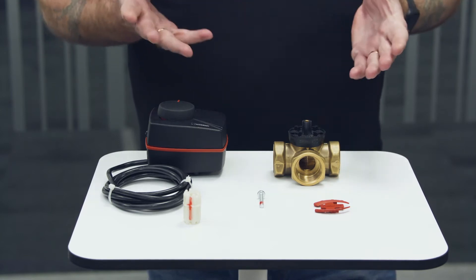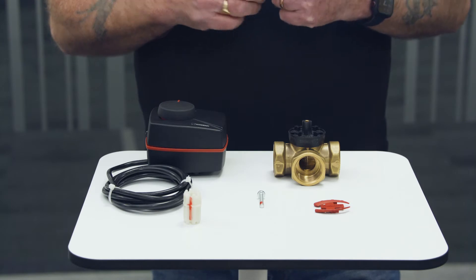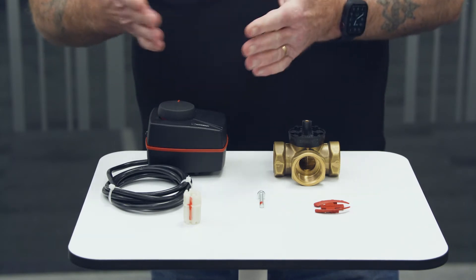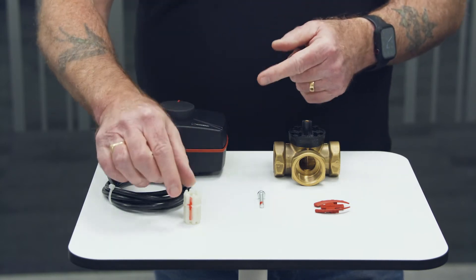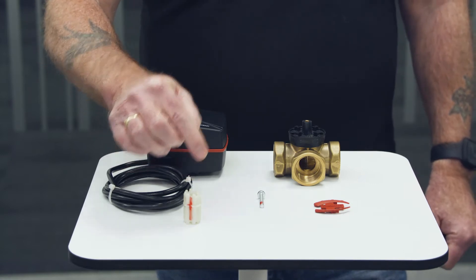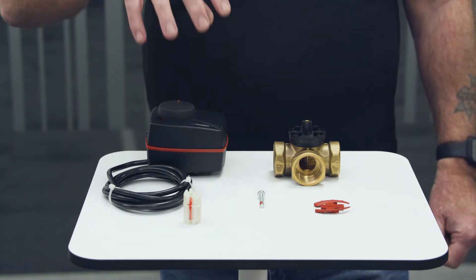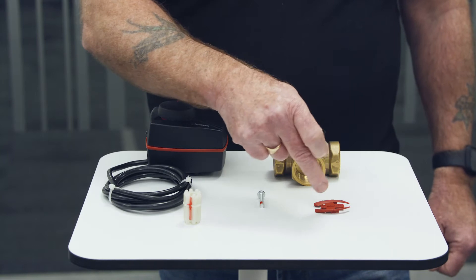These are the parts of the Esby valve as delivered to site, new in the box. We've got the actuator head, more commonly referred to as the motor. We've got the valve body. We've got the drive shaft, sometimes referred to as the castle nut. We've got a securing screw to hold the actuator head or motor to the valve body securely, and we've got a couple of indicators.